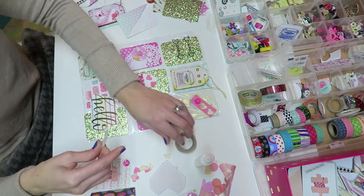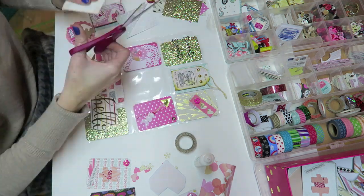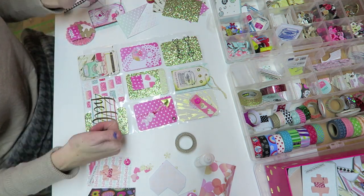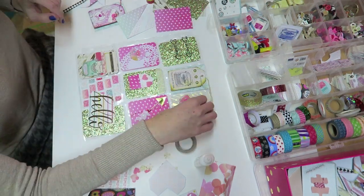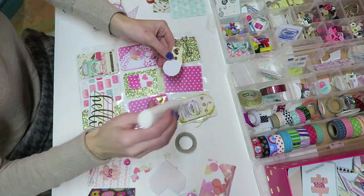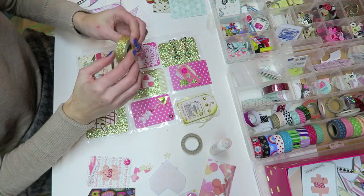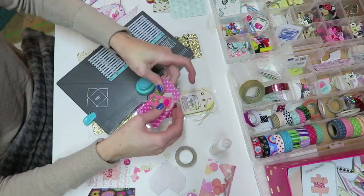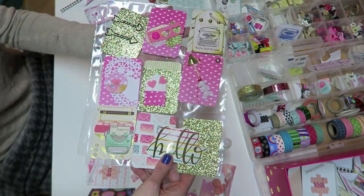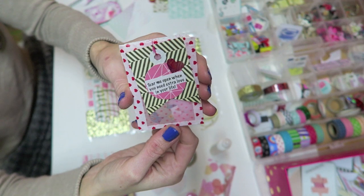I do reuse pocket letter stuff all the time, and that's another great thing about swapping with people who make pocket letters regularly — you are always going to be getting stuff that you can use again, and I highly recommend repurposing your things. I keep the main front of my pocket letters in a binder just to look back on for memories, but I do use all the things I receive in the back. I also rounded all the corners — I really like the look of that, I think it's neat and clean.